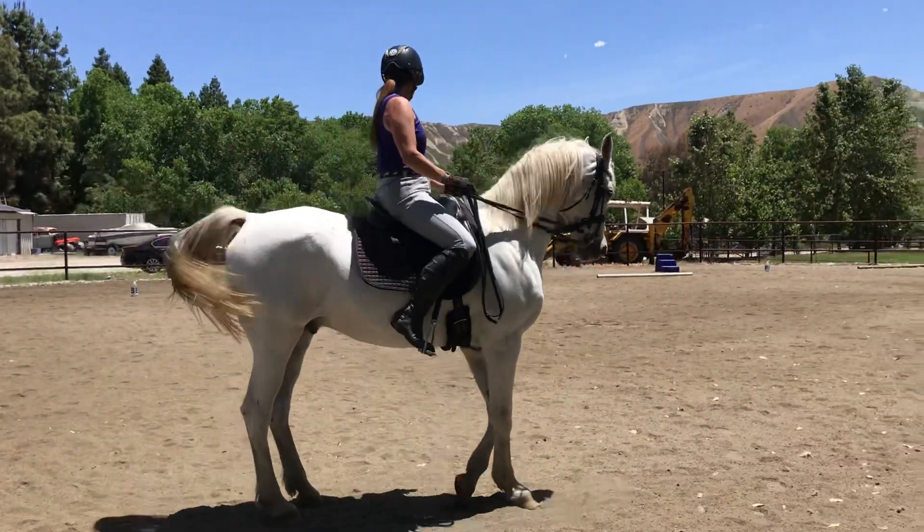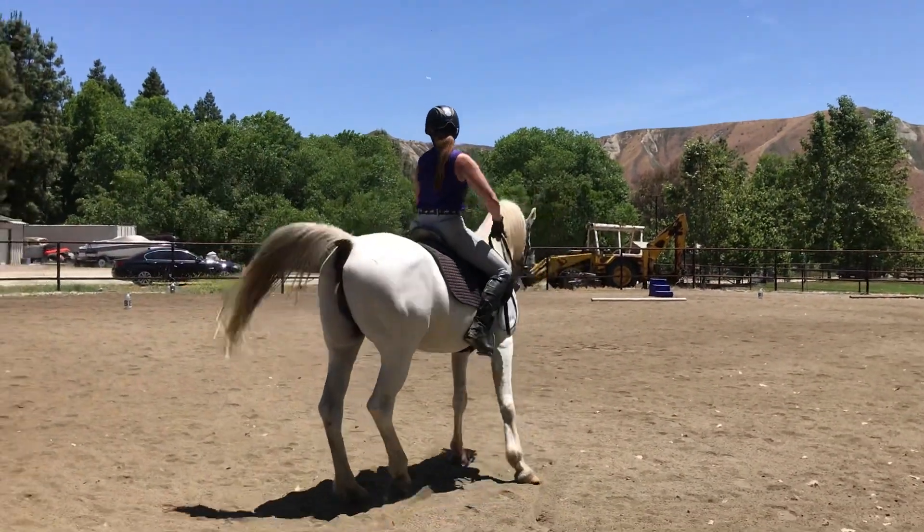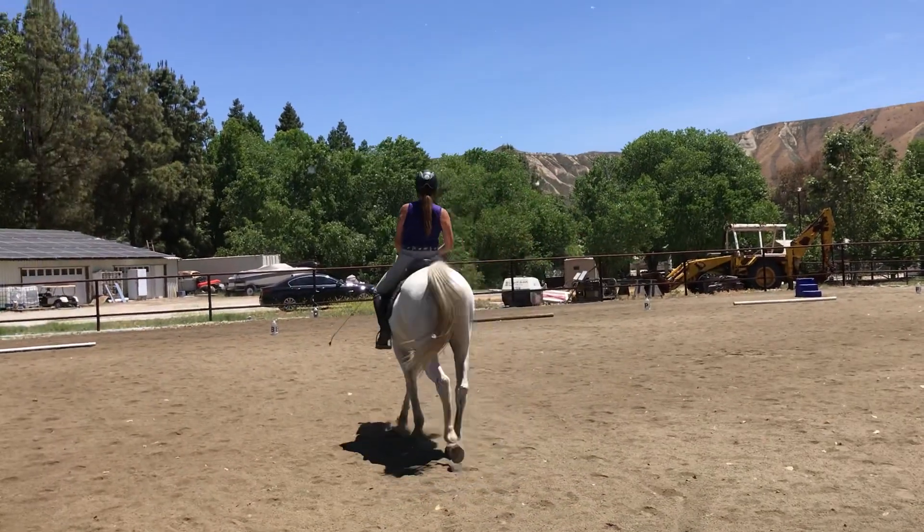Good, outside hind. Outside hind. Outside hind. Good, now change the bend and shoulder.